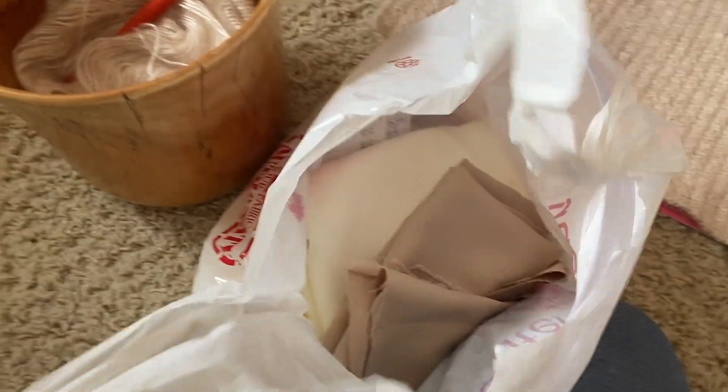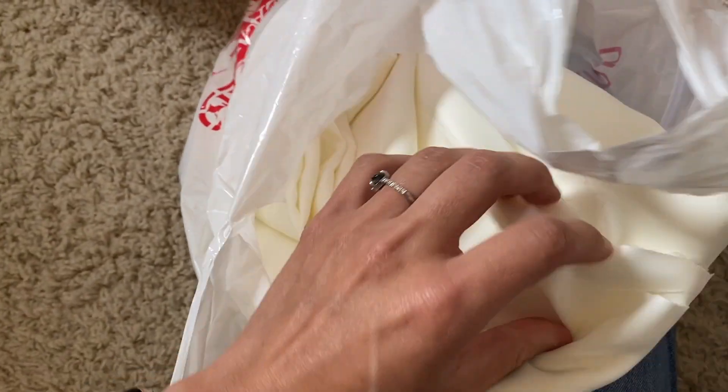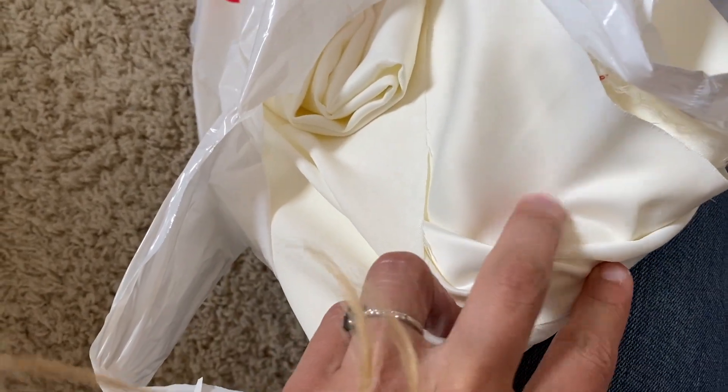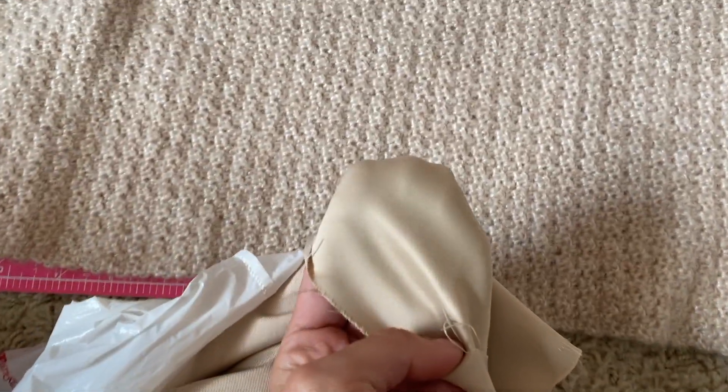I went to Fabricland because I wanted to add a lining, and I didn't want to cheap out since this is my wedding dress, so I got a satin lining. It was on sale, which is great. This is for the white of the skirt, and then I also got this beautiful champagne color, which is honestly a perfect match, so I am extremely happy about that.